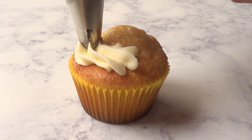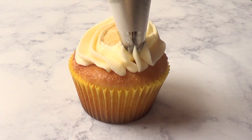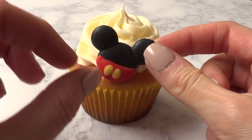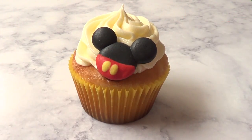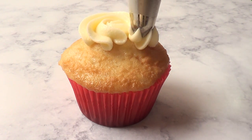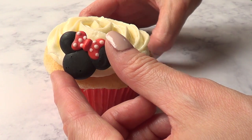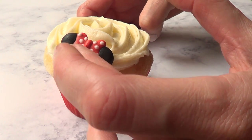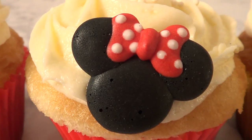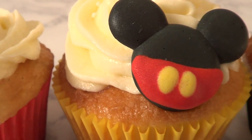Now I'm going to be decorating the cupcakes. I'm going to be working with my cupcake recipe — I do have the recipe on my channel. I'm using my cream cheese frosting and my Wilton 1M tip, and then I'm simply going to place my Mickey and Minnie decorations on top. On some of them I'm going to add sprinkles. To be honest, I think I kind of failed with the frosting because I think these decorations look better when the swirl is really high, rather than a flat rosette. If you do a better piping than I did, it's going to look much better.